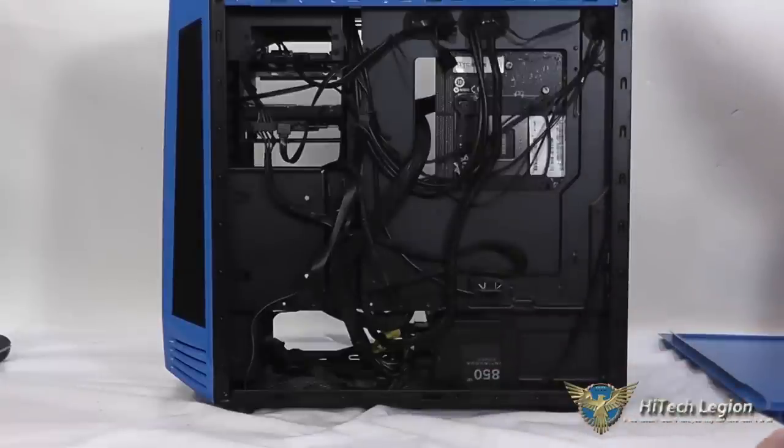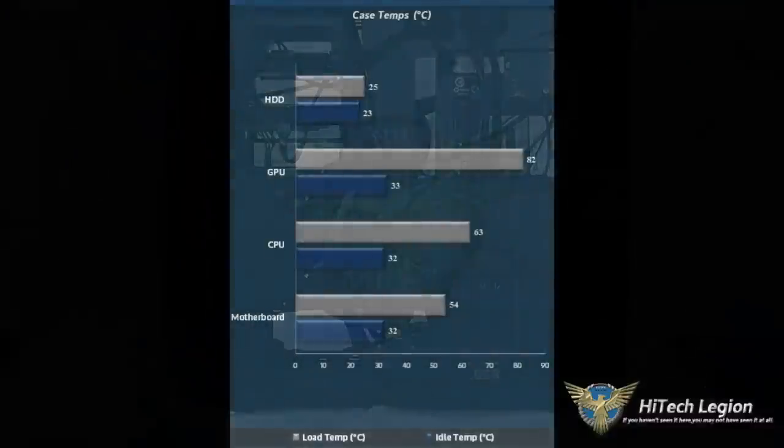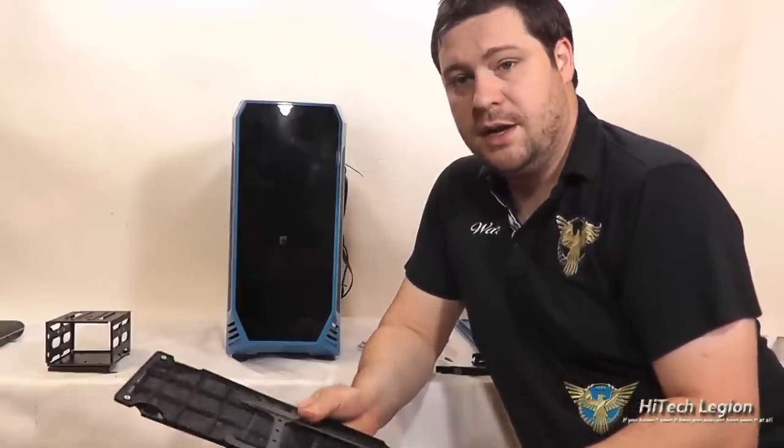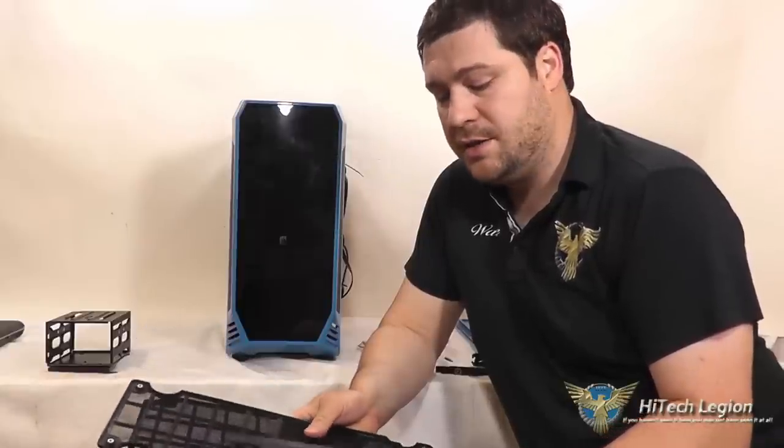So why don't we take a look at the benchmarks and then we'll check out the accessories. As you can see from the benchmarks, the case performed really well, especially considering it only comes with one stock fan. However, you have lots of opportunity to increase the cooling on it. What I want to show you is all the accessories that this comes with.